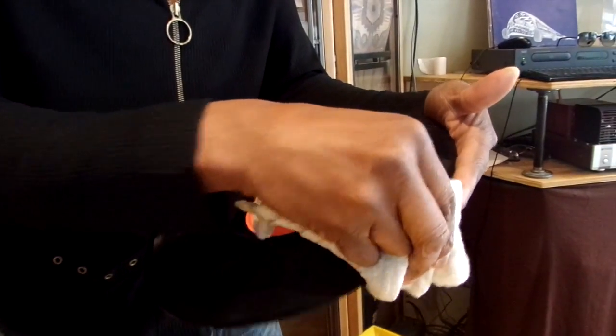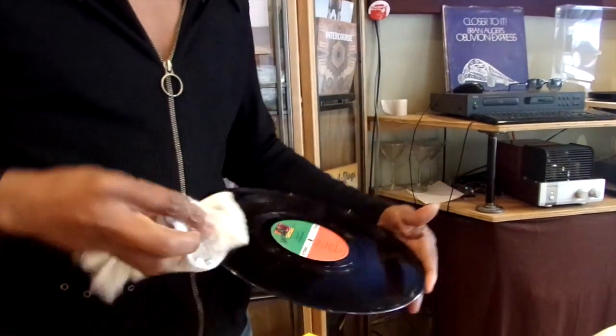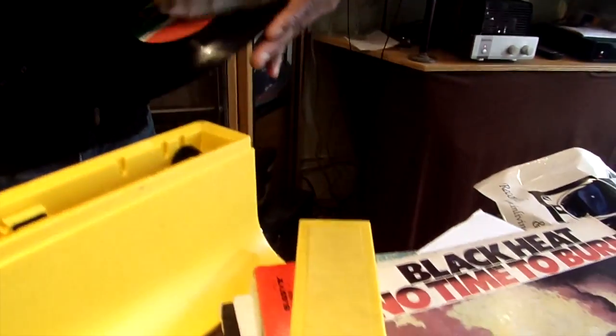See this part — that's where the needle was skipping on that song, but it'll play through. The rest of the record is fine.